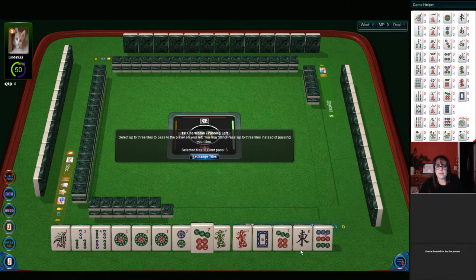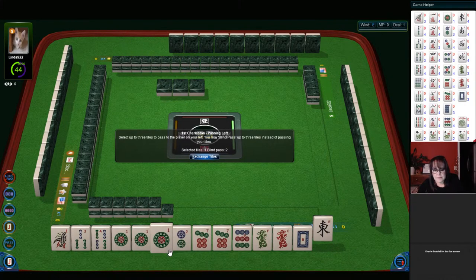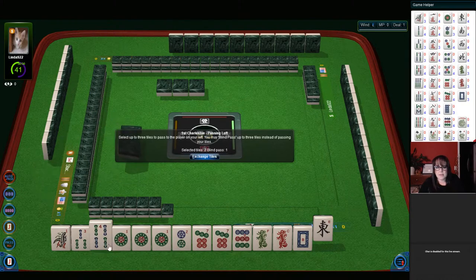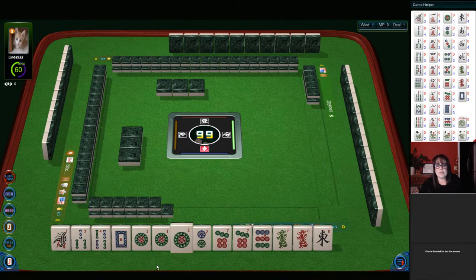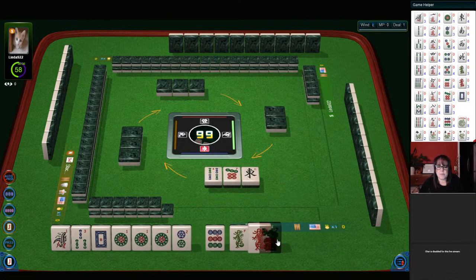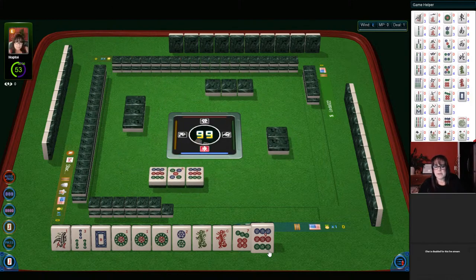Now we have a pair of seven dots. Ones... this is really not looking good here. One, two — maybe we could try for... I don't think it's going to work. We could do a year hand or like numbers. I think we need to break that up. We still need to stick with these little numbers even with a pair of sevens. There's no way to use a pong of ones and a pair of sevens.